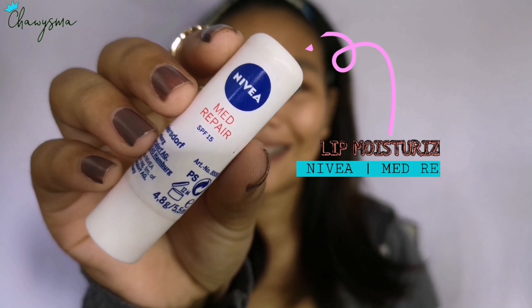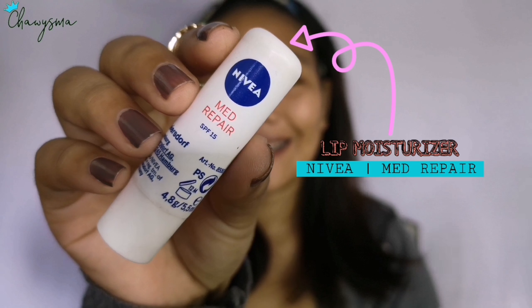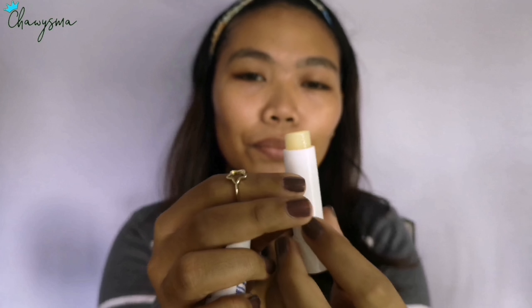This is what I use to prep my skin and to protect whatever products that I'll be putting on my face. We also need to moisturize our lips, so for that I'm using this lip moisturizer from Nivea, it's called Med Repair. So it's ready, I'm going to put it on our lips.